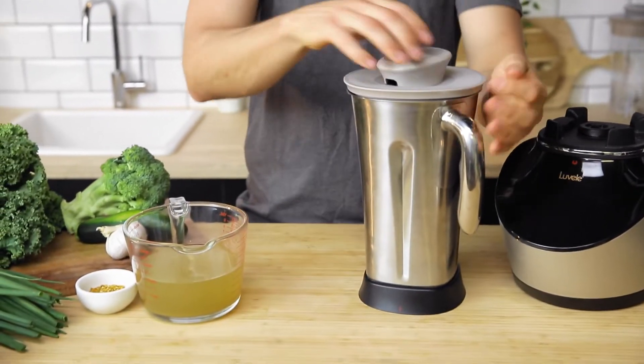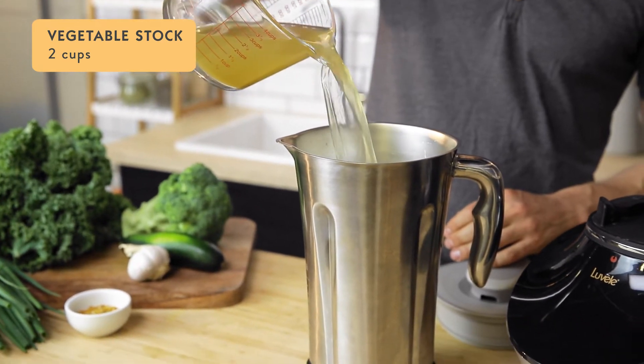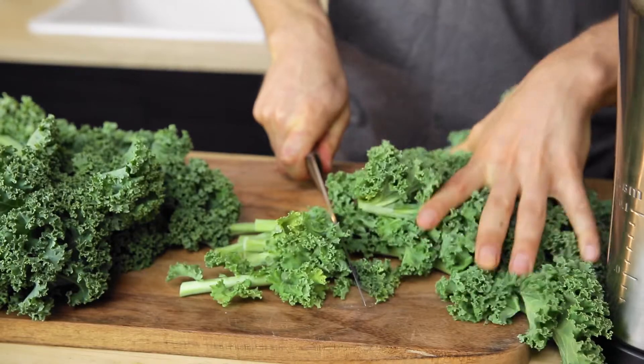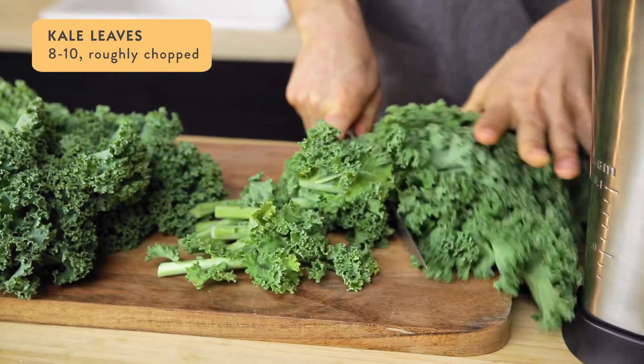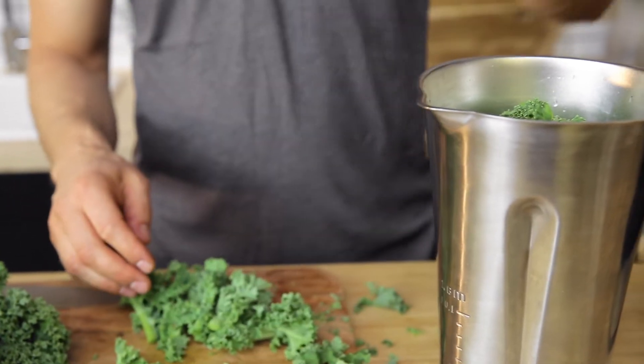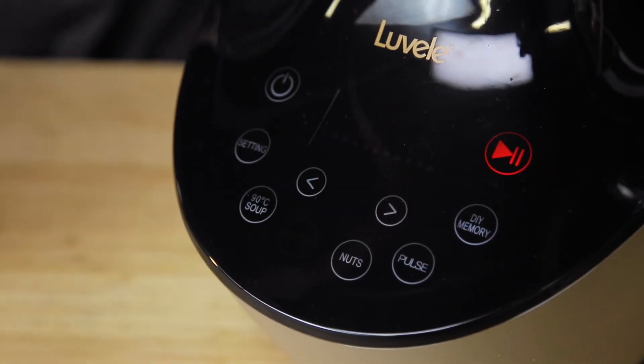First, we'll pour two cups of good quality vegetable or chicken stock into the blender jug — homemade is preferable. Then we'll add eight to ten kale leaves, roughly chopped, and blend on smoothie mode for 20 seconds until the leaves are pureed.